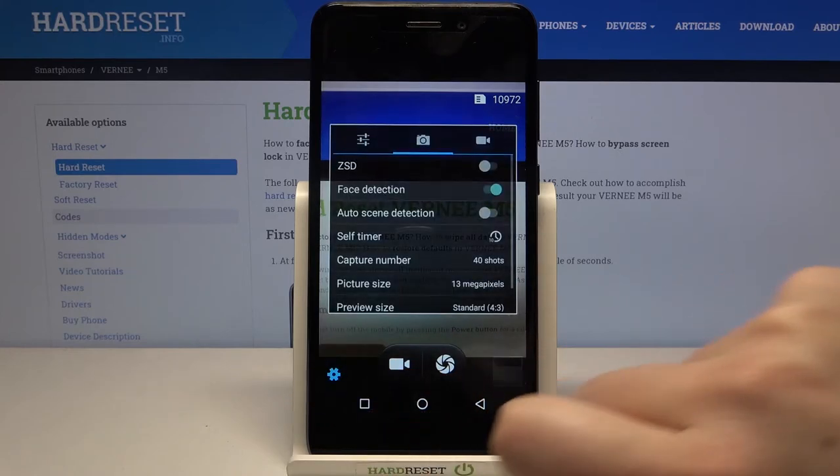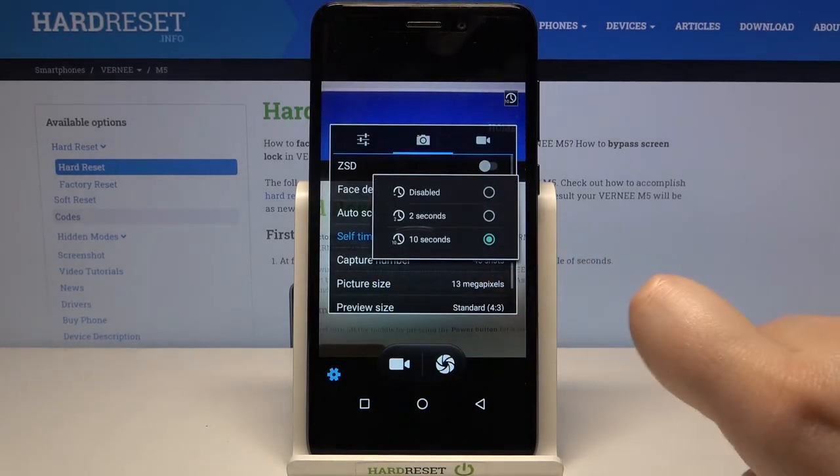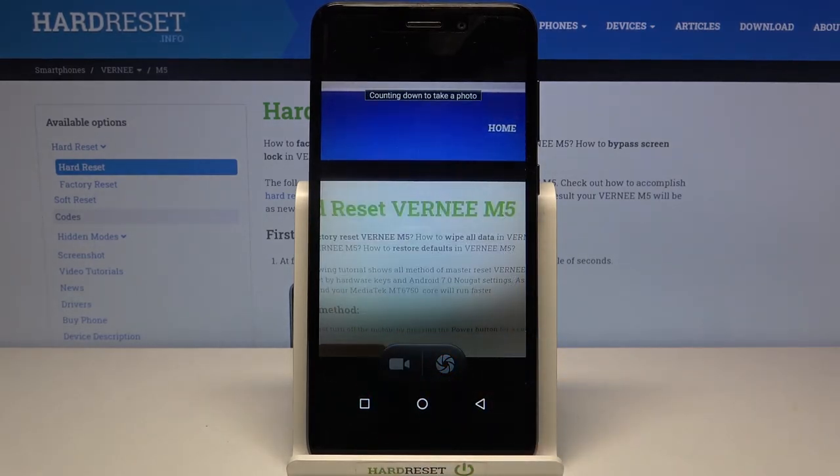Now let's check another option. Let's go back to the settings, tap on the self-timer, and select two seconds. It's the same situation but now it is counting down from two.